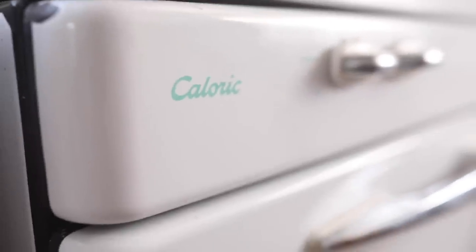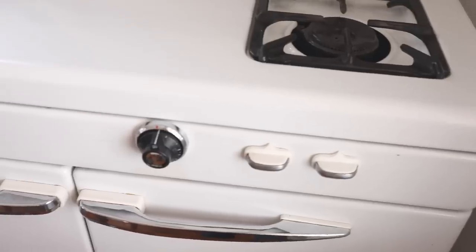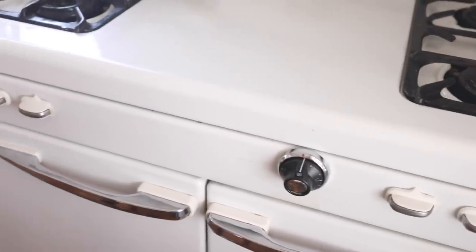We picked up a 1949 Caloric gas stove on Facebook Marketplace. We had it restored and had a gas line run to it. Now I'm cooking with gas here in my kitchen with a lovely vintage stove.